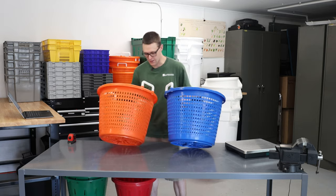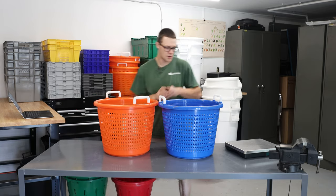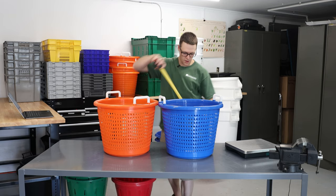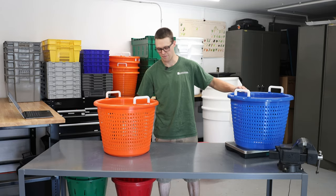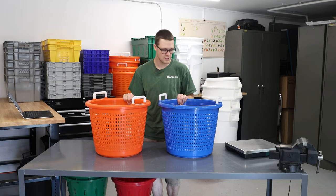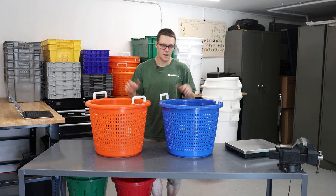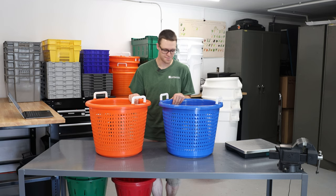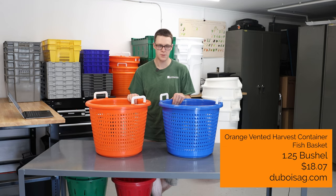There isn't much difference between the two brands. The sizes are the same at about 19 inches across by 15 inches tall, weighing 3.5 pounds. I picked one up for $18.07 and another at $33.40, but a lot of that gets balanced out once you pay for shipping. You can get them from a few different sources — this one was from Dubois, this one I ordered right from a vendor off Amazon.